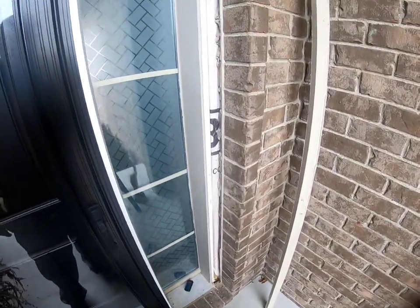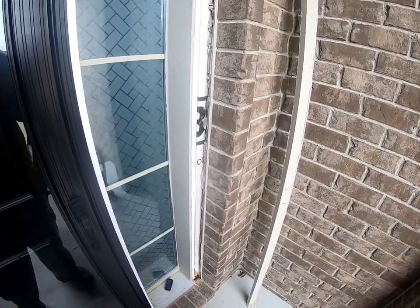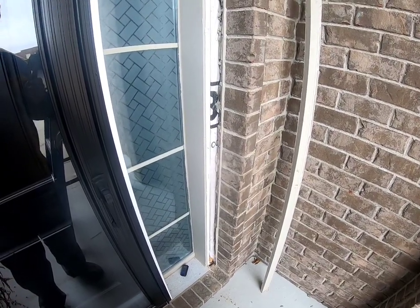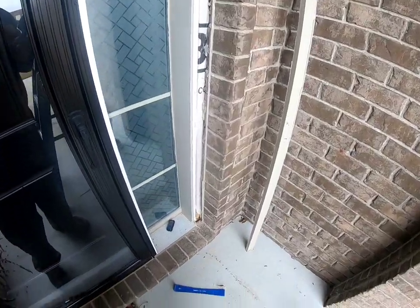Alright boys and girls, a wired doorbell location — not actually installing the doorbell itself, but just giving the wire and all the good stuff there, just getting power to this location. Because all I have is a wireless and no pre-wire in this house whatsoever — it was all cut out. Isn't that great? Almost a brand new house.